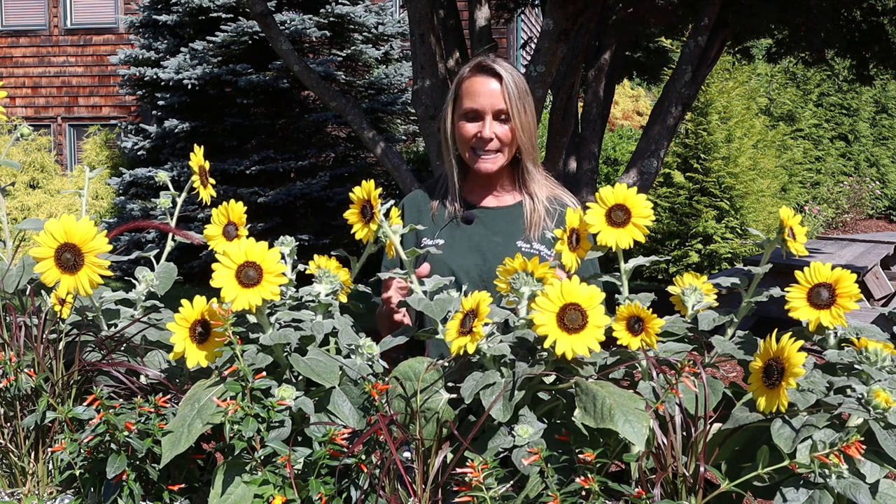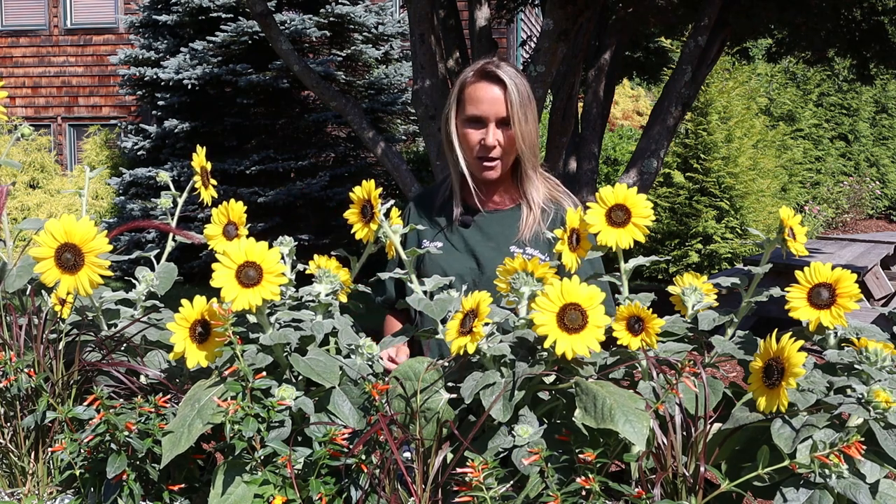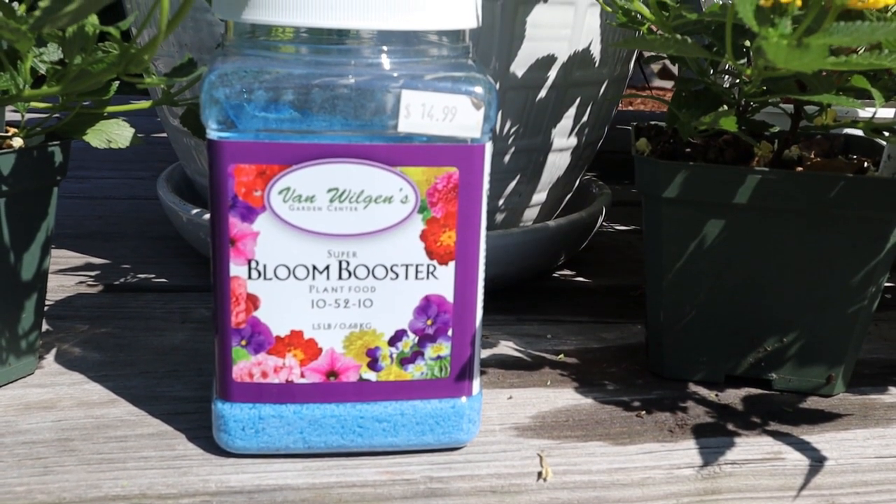To keep the deep green color of this Sunfinity Sunflower and the blooms going like crazy all season long, be sure to fertilize with a good bloom booster. Do this about every two weeks, and then you can enjoy this all season.